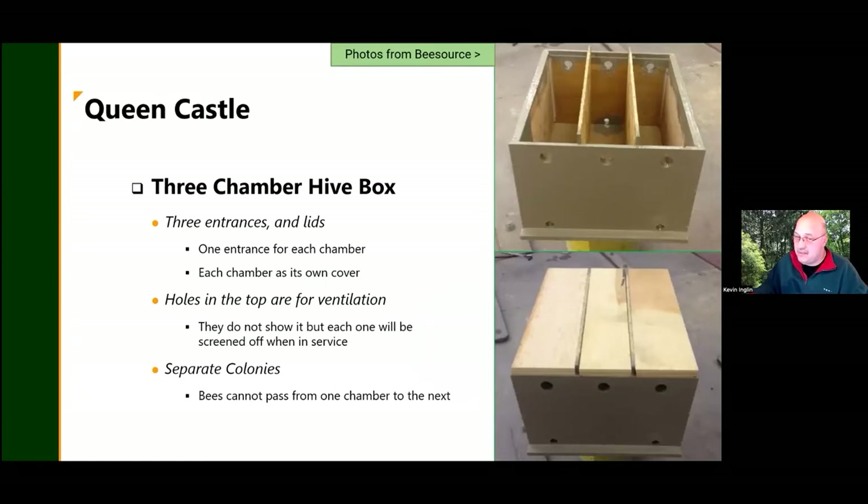A queen castle is a normal deep box with dividers running from floor to ceiling, creating separate chambers. Each chamber has its own entrance — looking at the top picture, each hole serves as the entrance for its respective chamber. The holes on the back are screened for ventilation. The concept is you have three separate colonies living in one box. These come in three and four compartment versions, available in catalogs or custom-made.